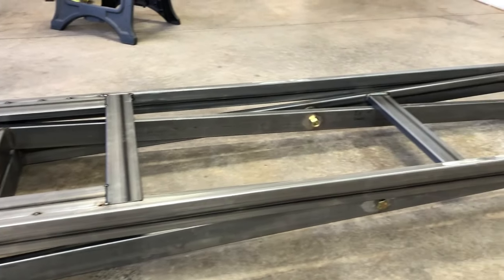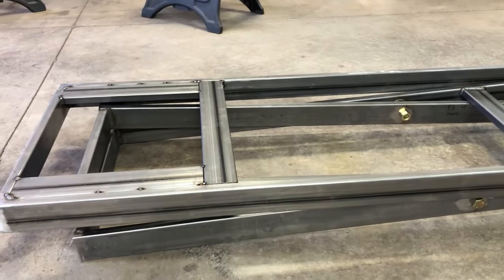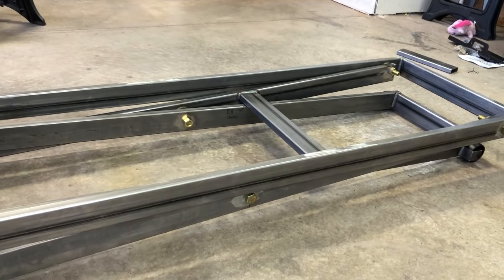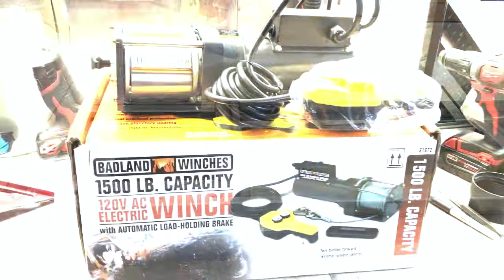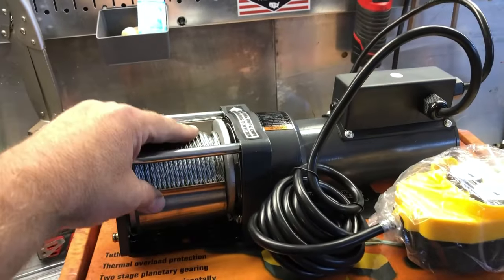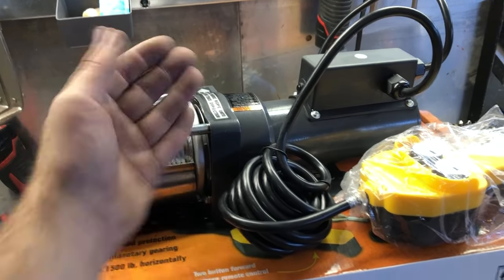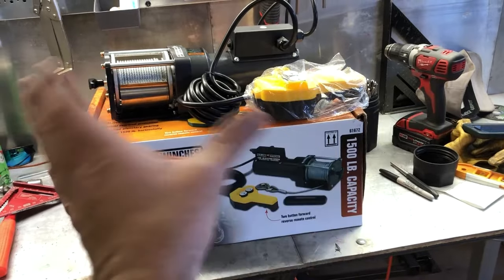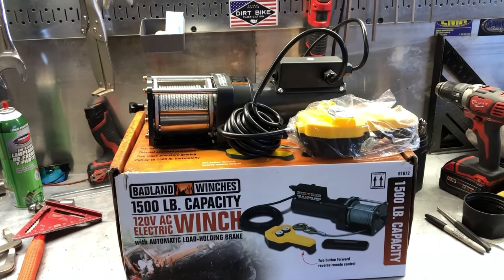It's pretty much all fabricated. The only thing left now is to figure out how I'm going to raise and lower this thing. I think I have that figured out — I bought one of these Badland Harbor Freight 1,500-pound winches. The way I'm going to do it is mount this towards the front on the top underneath the floor of the hoist, run the cable to the back arm, and as it tightens the cable it will close the legs together, which will in turn raise the hoist. I'm going to see if I can get this thing mounted up and go from there.